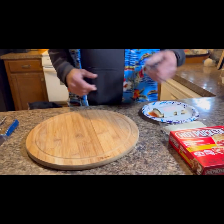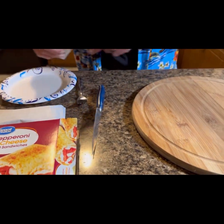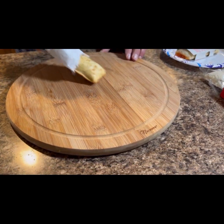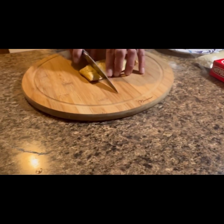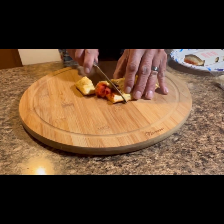Okay, they're both cooked. Great Value in its little sleeve — doesn't say crispy crust. There it is. It doesn't look bad. Look at the Hot Pockets — it burst open.